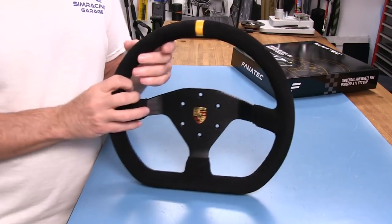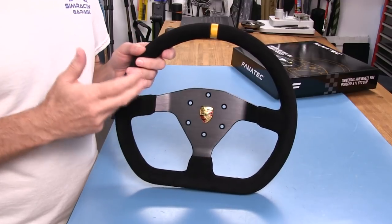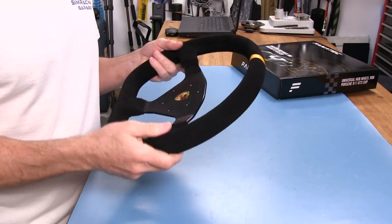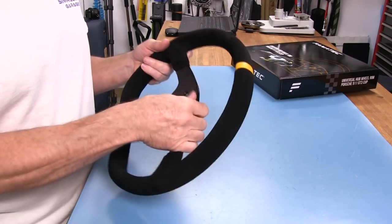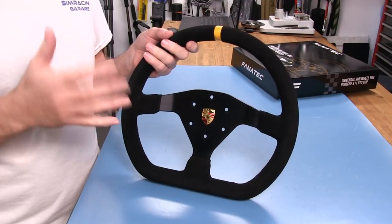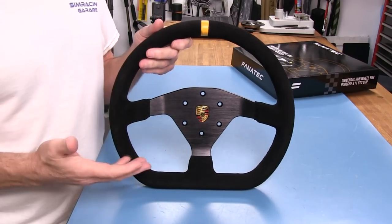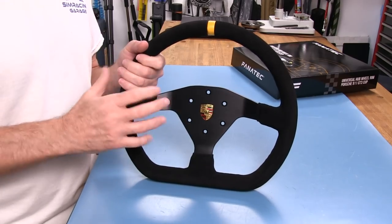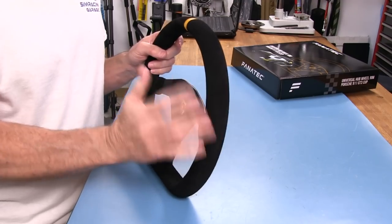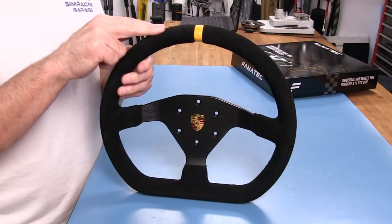I'm really happy that they didn't go with Alcantara instead of the suede. Nothing wrong with Alcantara — it just doesn't give me the same grip properties, as tight or as strong a grip as the suede does when I'm wearing gloves. That's personal opinion. You can brush a suede wheel out if you just take care of it and wear gloves all the time — it should wear pretty well. Suede doesn't wear out, it just gets matted and loses its grip. Alcantara is easier to take care of, but I certainly approve of their choice of suede.